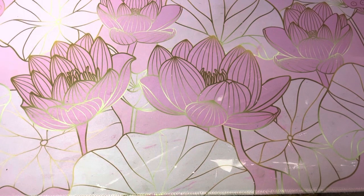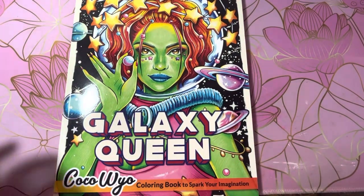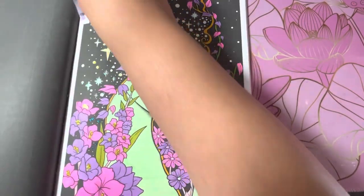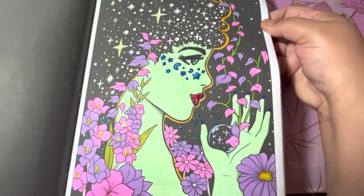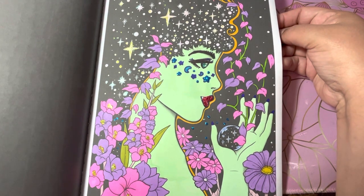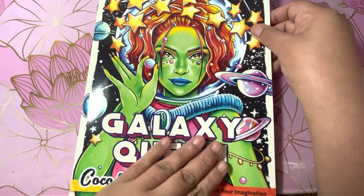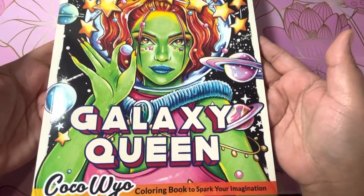And then in Galaxy Queen by Kokowaiu, I colored one page. I really like this page — I think this is the only one I added glitter and stickles and all that stuff to. I like the way it came out. I really like this book too, and I think this is the first one I've colored in it.